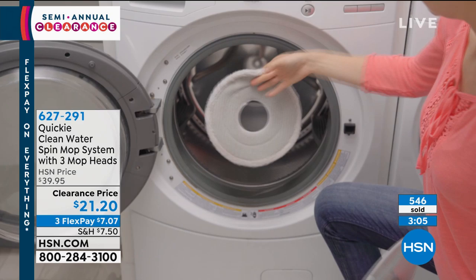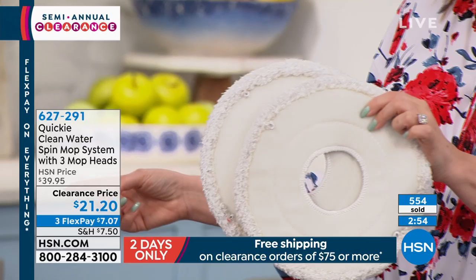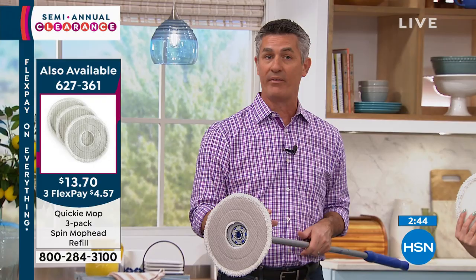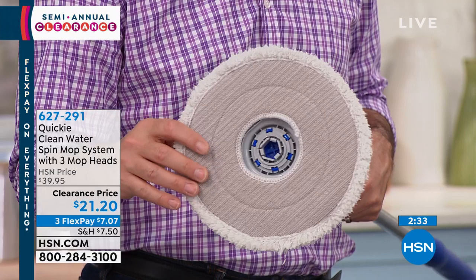These mop heads are amazing — you get three and the bucket. It comes in four parts and is super easy to put together; there's also a full how-to video on hsn.com. Extra mop heads are available for only $13.70 — there's flex pay on that too. At $21.20, this is a crazy special.